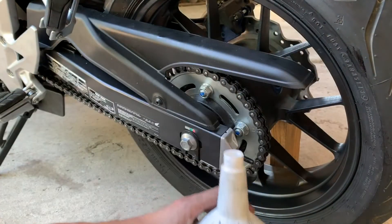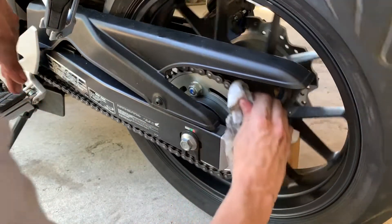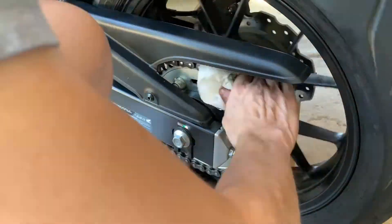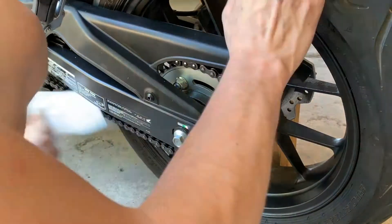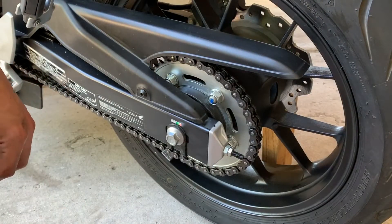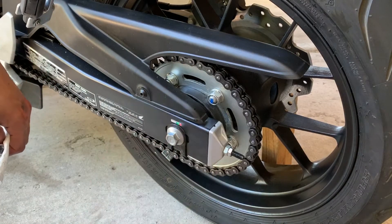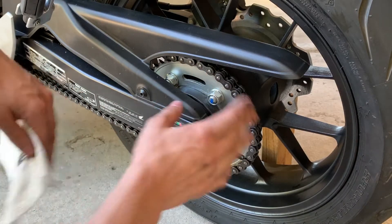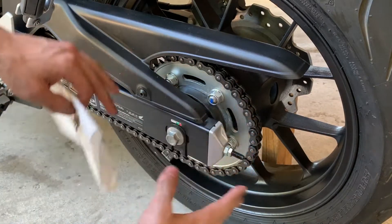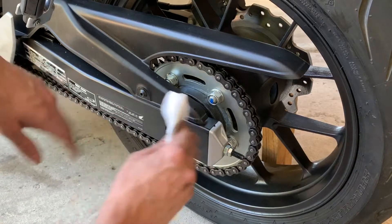I also hate how much this stuff stinks — all that sulfur and other additives just don't smell the greatest. That's nice and wetted down with the gear oil, but I'm sure a bunch will still sling off. That's inevitable. In the first few miles of driving, especially at higher speeds, a lot will sling off no matter how well you try to get it dried off. But if you dried it off to the point where none slings off, it'd be too dry for lubrication anyway. So I'm not going to worry about it — it'll be just fine.